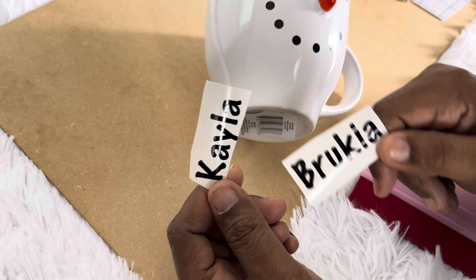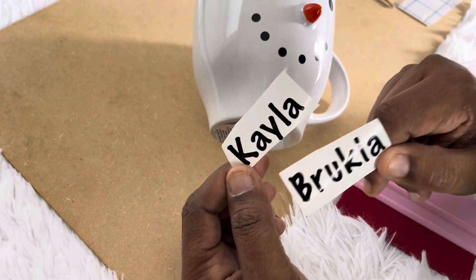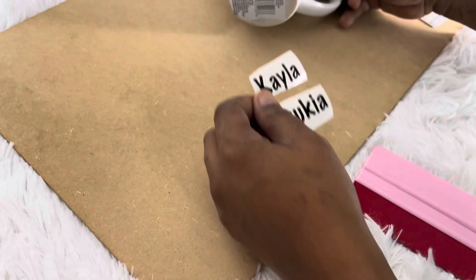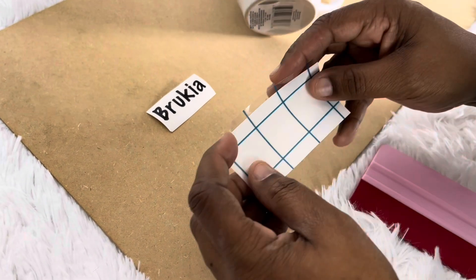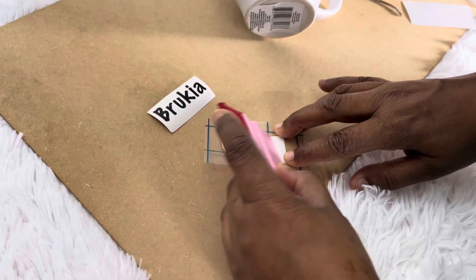I printed out — cut the names out rather — on my Cameo with Oracle 651 vinyl. This font is Marker Felt. I got the transfer tape from Amazon; you get a lot of things from Amazon.